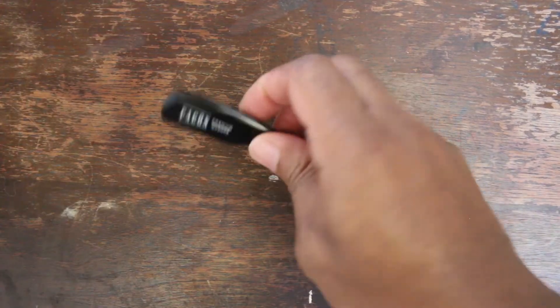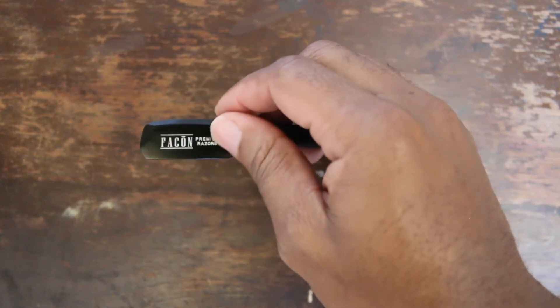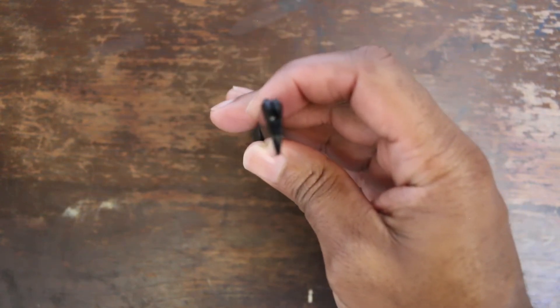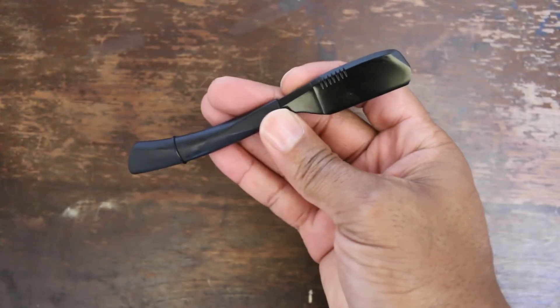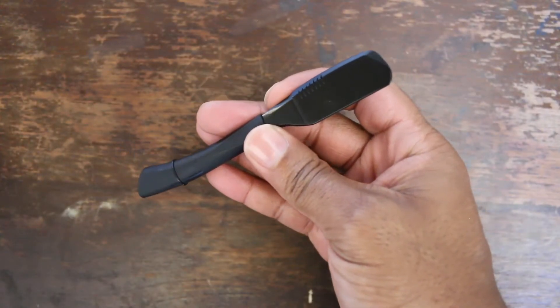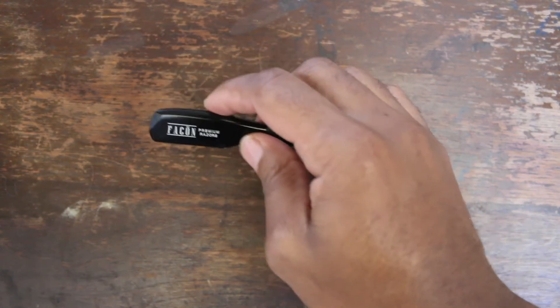The handle grip of the razor is pretty good. The front is a little bit heavier than the back end, and I really appreciate that they put the weight in the front — because when you're holding it, you still have a good grip and it just works out well. It gives you good control over the razor, and I like the feel of it.